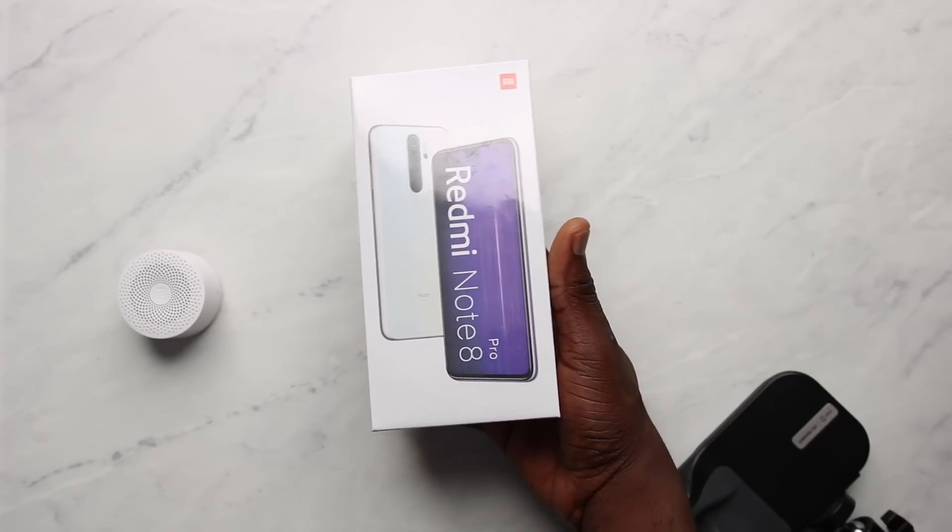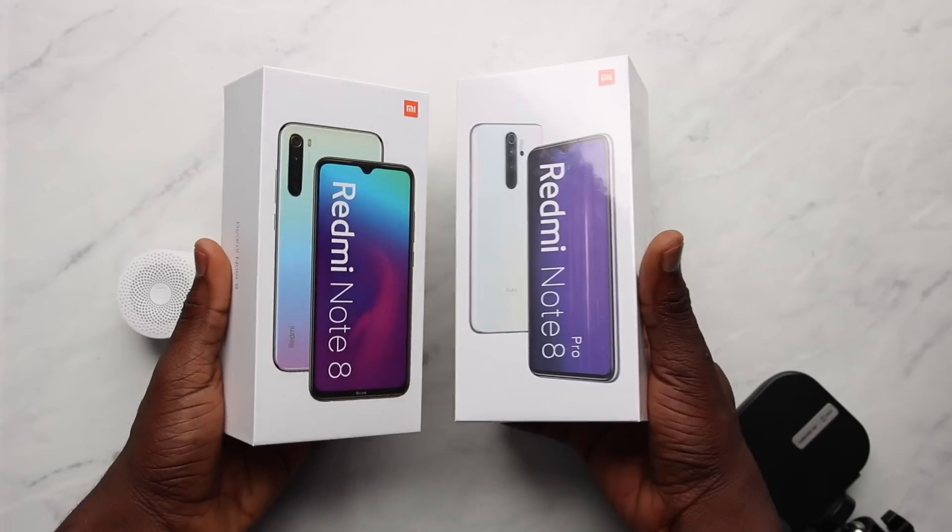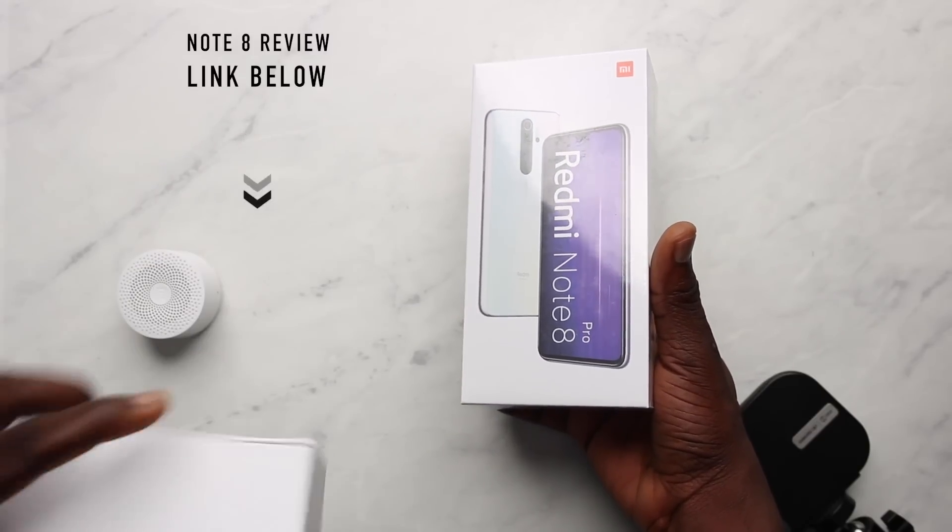Hey, what's up guys, it's Isayo here and this is my unboxing and review of the Redmi Note 8 Pro, which is the bigger brother to the Redmi Note 8 which I've reviewed earlier. It's the classier version in this lineup, and I'll talk about my usage of this device as well as what I'll consider the pros and cons. I'll leave timestamps in the description and pinned comments so you can skip ahead to sections you want. Without further ado, let's get to the video.